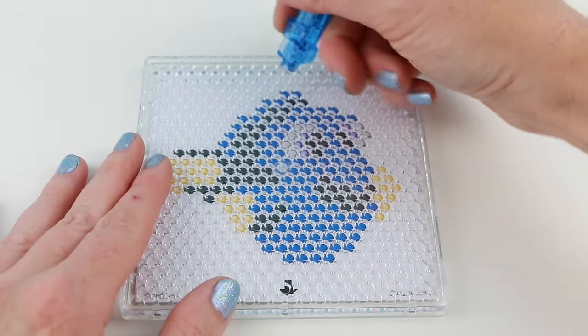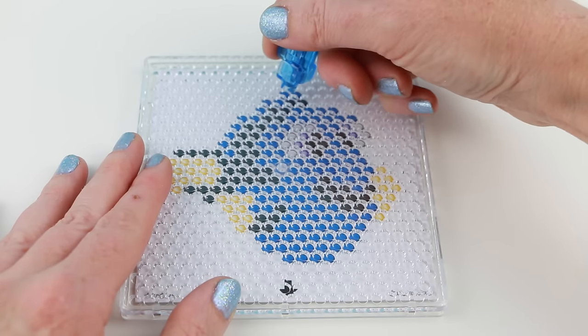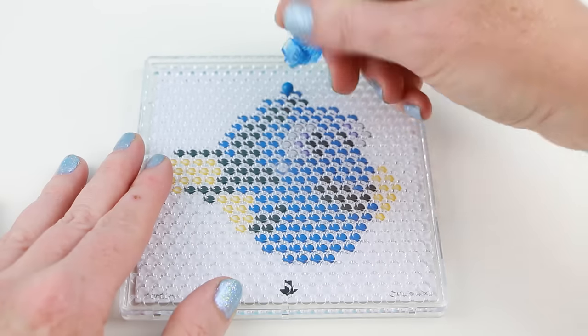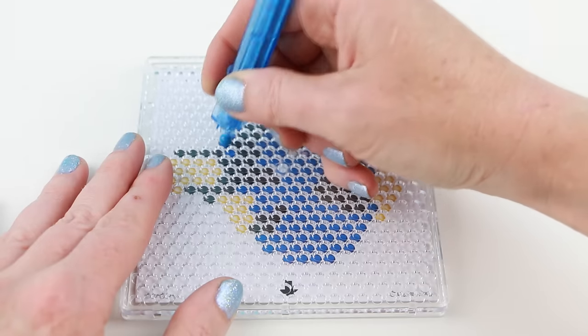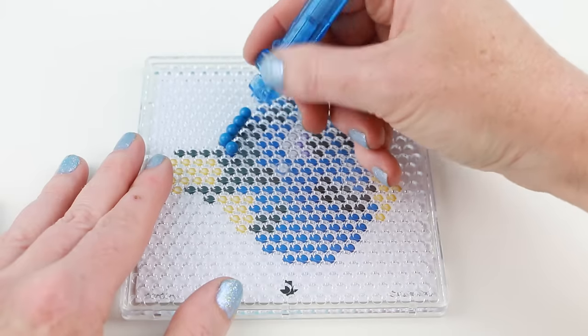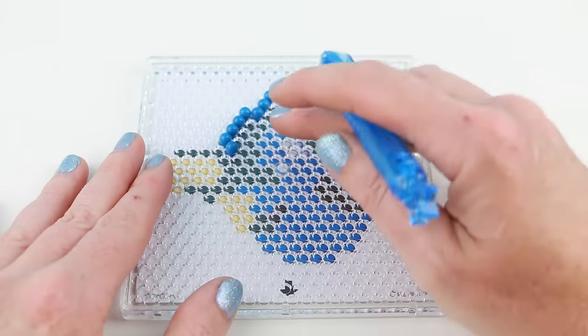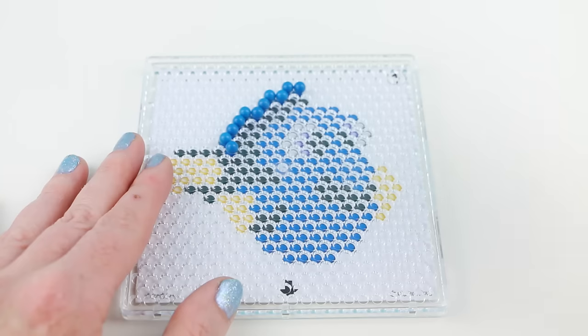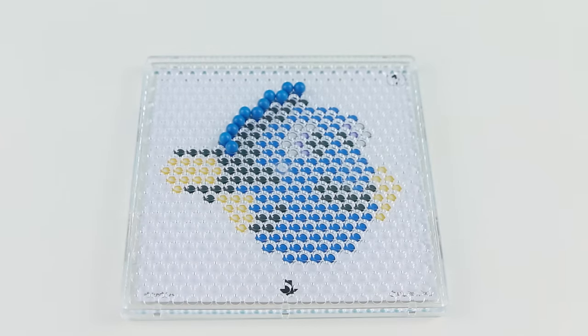There is a button on the side of the pen — you just press it down and it releases one of the aqua beads onto the pattern. When you run out of beads you have to go refill the pen again.